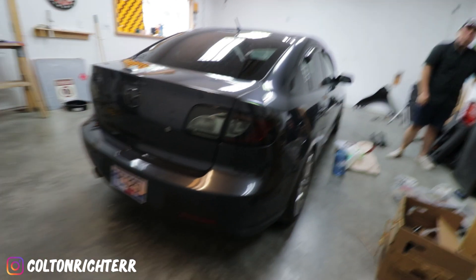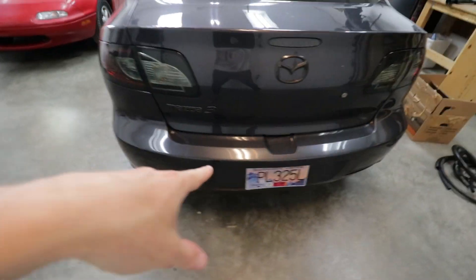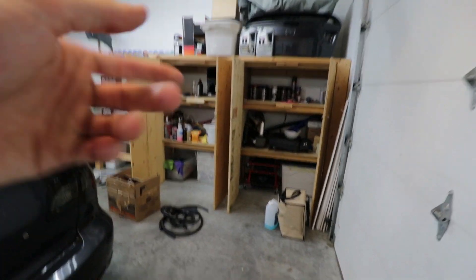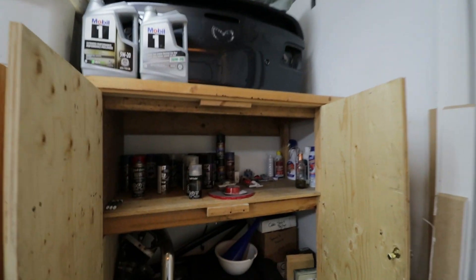Hey guys, what is going on? Today we got a brand new video — we are going to be rewiring my LED rear reflectors properly this time, not like last video. So if you guys watched last video and want to do it properly, this is how we're going to be doing it today. After the video we filmed last time, there was a lot of shop organization, getting some things moved around.